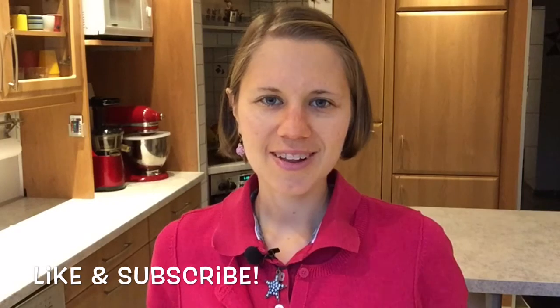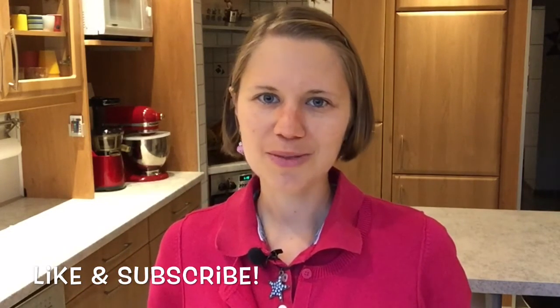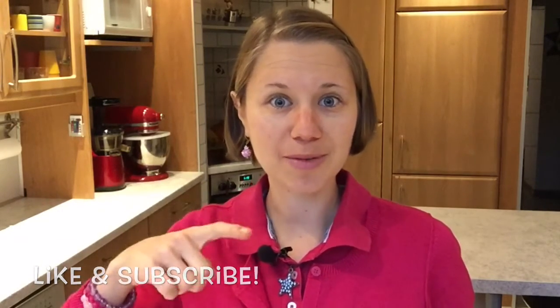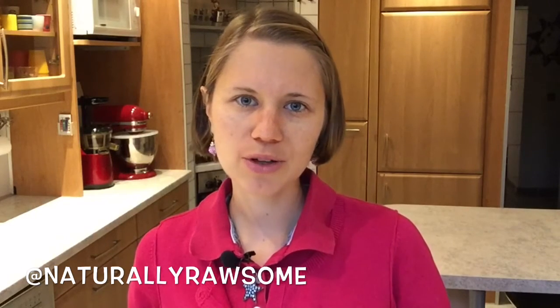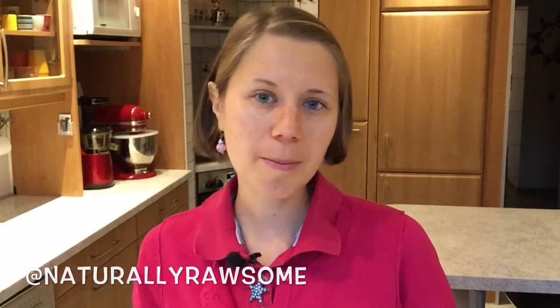If you enjoyed this episode and liked it, give me a thumbs up. If you want to see more delicious rawsome recipes and tips around the raw vegan lifestyle, subscribe to my channel. If you want to follow me daily you can also find me on Facebook and Instagram at NaturallyRawesome, and I'm also on Snapchat — links are in the description below. Until next time, remember: keep it light and simple and as always, naturally rawsome! See you next time!